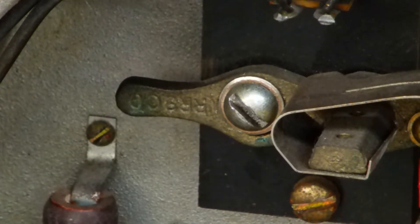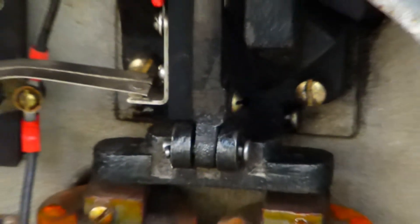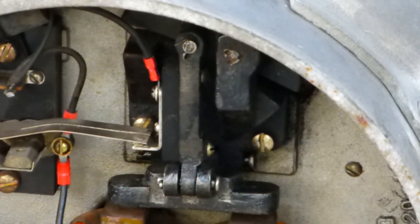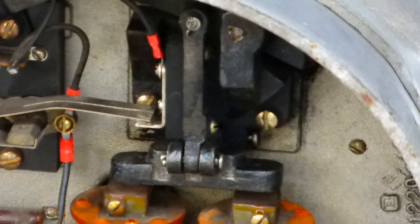Now get a shot of the piston, which goes up and down. And that operates the hammer — it just swings back and forth and hits the gong.